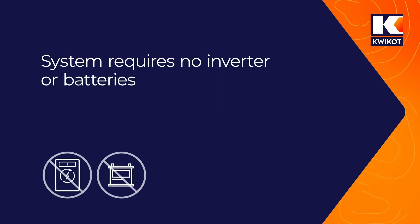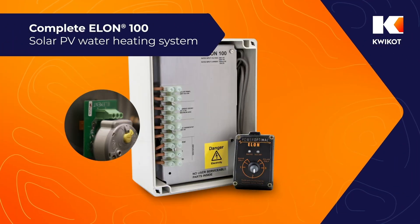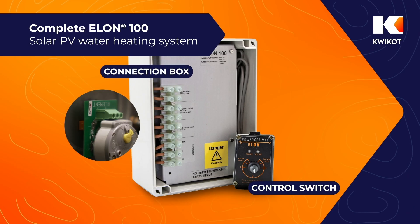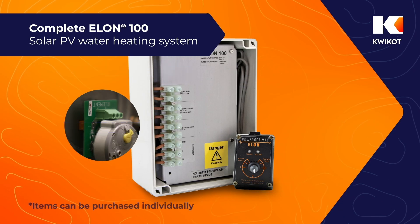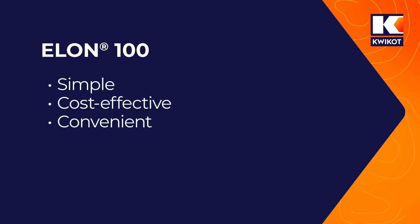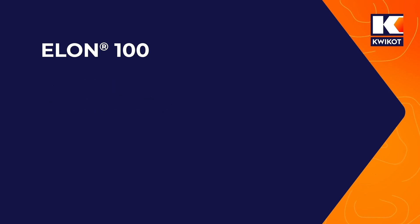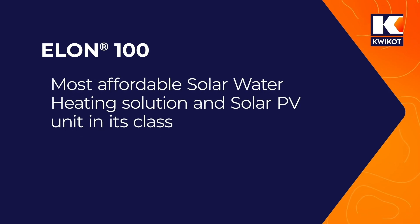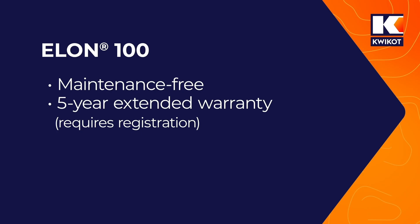The system requires no inverter and no battery, and can be connected to standard water heater elements up to 4kW using standard thermostats. The complete Elon 100 system comprises a control switch, a connection box, a cable to connect them, and an element adapter for the Giza thermostat and element. All these items can also be purchased individually. It also monitors your heater's performance and alerts you in case of DC insulation failures. The Elon 100 is the simplest, most cost effective and convenient way to meet the SANS 10400 XA requirements for new properties. It is the most affordable solar water heating solution in its price range, is maintenance free, and carries a 5 year extended warranty which requires registration.